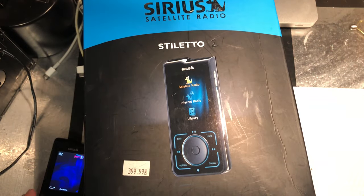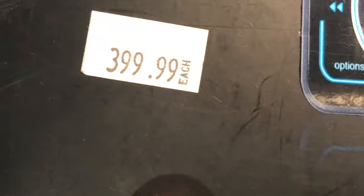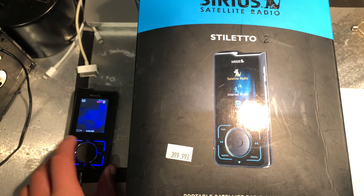It actually had the original box, which cost 400 Canadian dollars. And I think I managed to sell it for like 140, which is pretty good because I got it for basically free.